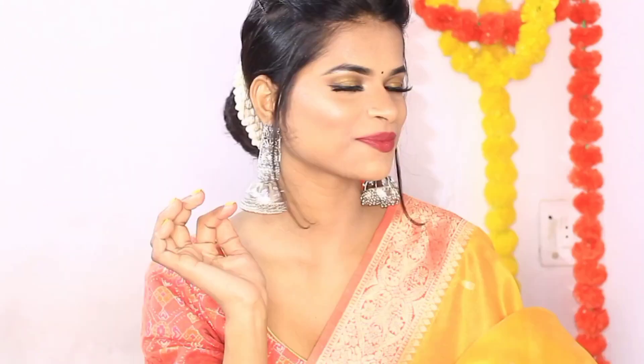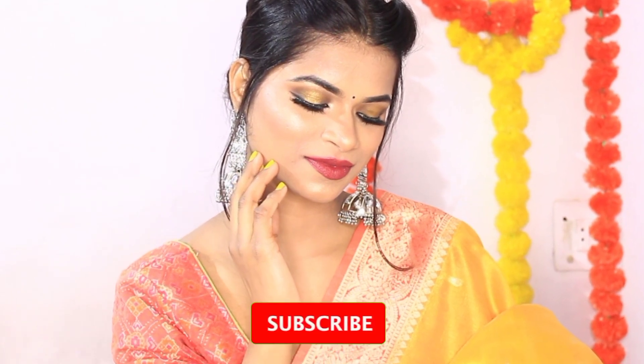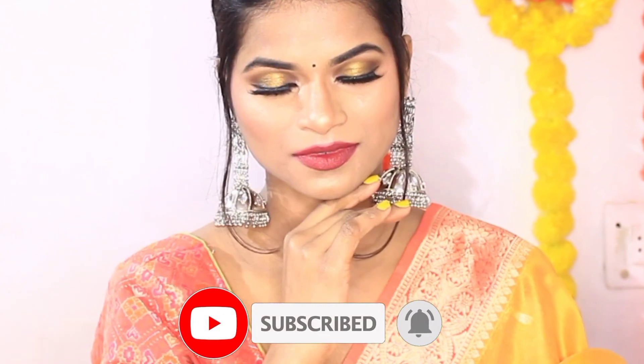I achieved this look by using only one brand's makeup products, and that is my favorite cosmetic brand. As you can see in the thumbnail, I am talking about Swiss Beauty makeup products — I created this look using Swiss Beauty. Without further ado, let's quickly start the video. Before that, if you are new to this channel, please subscribe and hit the bell icon so you don't miss new videos.